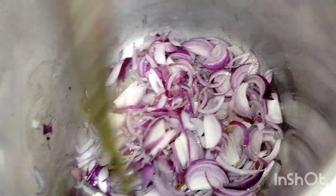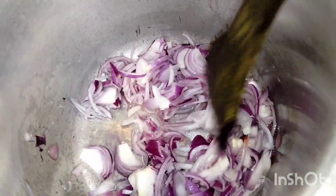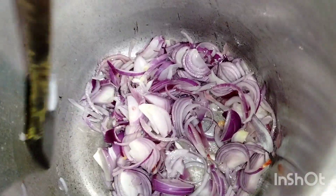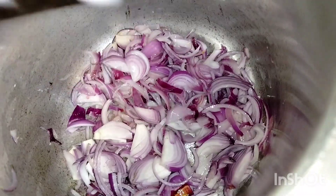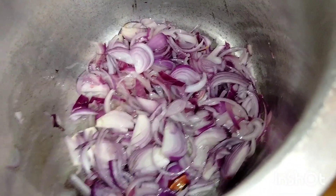I am doing a voice over. So first I am going to mix the sauce and I am going to share the sauce with you. In a moment I am going to mix the sauce.